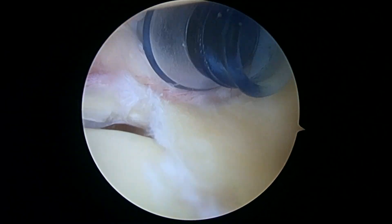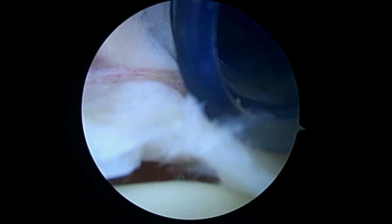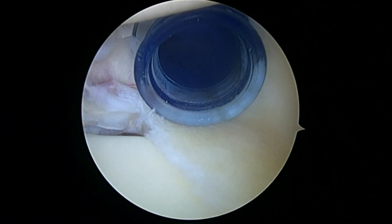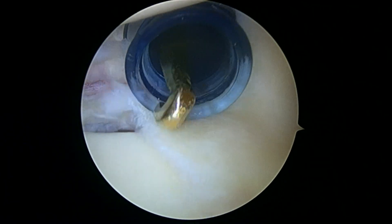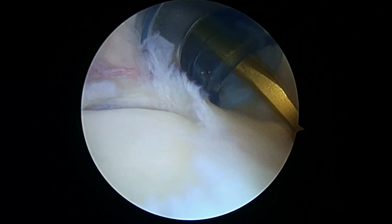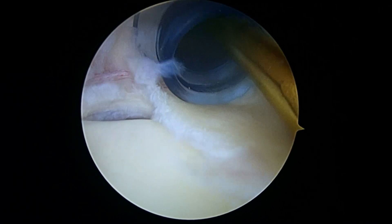This meets all the criteria for diagnosis for a slap lesion. Even without doing much with the cannula, we can see how that's loose — see how that lifts up there and we can see underneath it. We can use this as a probe and just further demonstrate. See that?